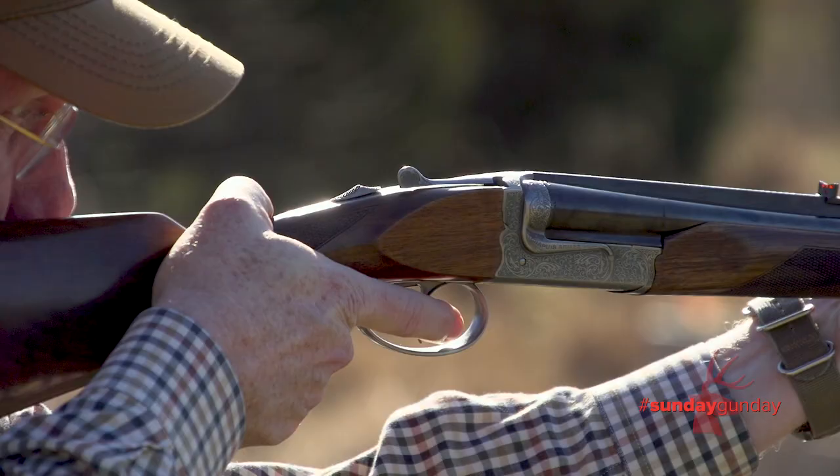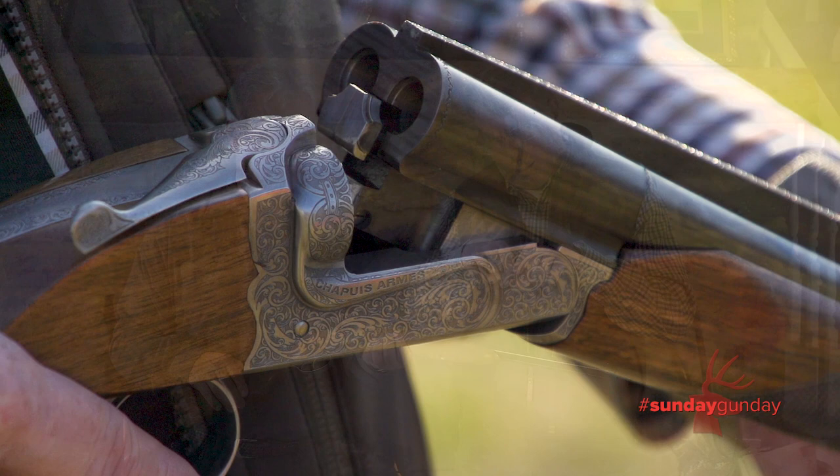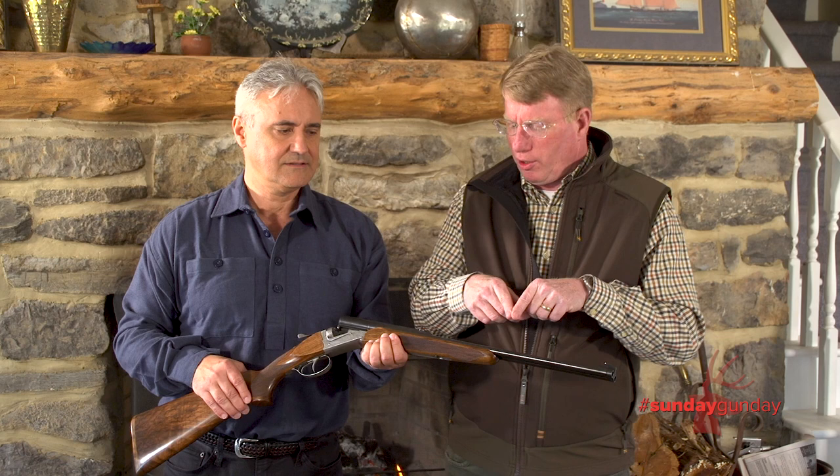A lot of people don't understand that with a double rifle you've essentially got two guns here. You've got independent firing mechanisms, you've got a front and a rear trigger, and double rifles have to be regulated — meaning the bullets have to converge at a certain distance. This one is regulated at 50 yards.